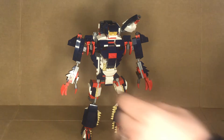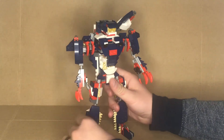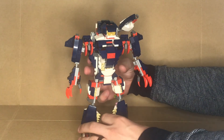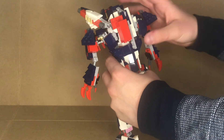So there is Colossus in his robot mode — his combined robot mode. Thank you for watching this build video. I hope that you enjoyed it. Let me know what your thoughts are, and I hope you guys have fun while building it.